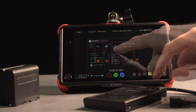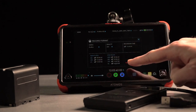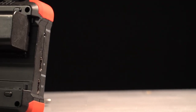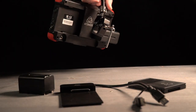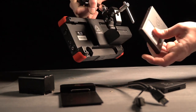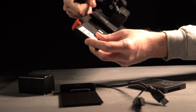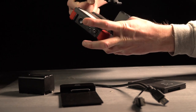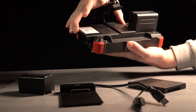Both record 10-bit 4:2:2 in ProRes LT, 422, or HQ — so again, if you're looking to get into ProRes RAW, you'll need the Ninja 5 or a Shogun model. Other minor differences: you'll need an HDMI 1.4b or better cable for the Flame, while the Inferno uses HDMI 2.0. The max power consumption of the Flame is only 24 watts, while the Inferno jumps up to 34 watts — presumably with phantom power engaged. Both units average about the same power consumption in typical use.